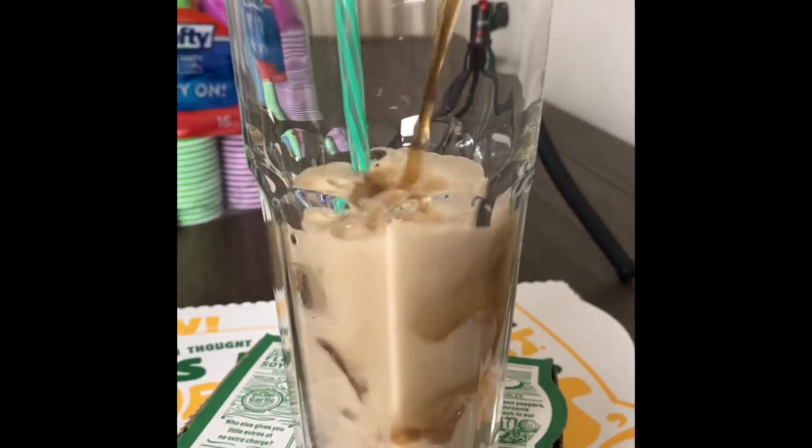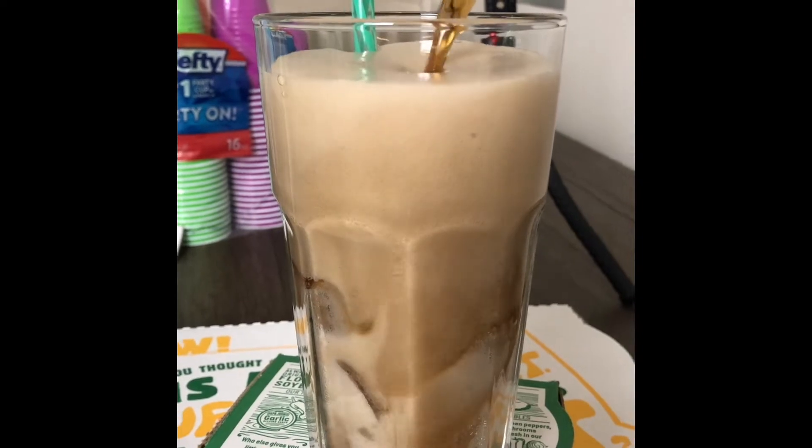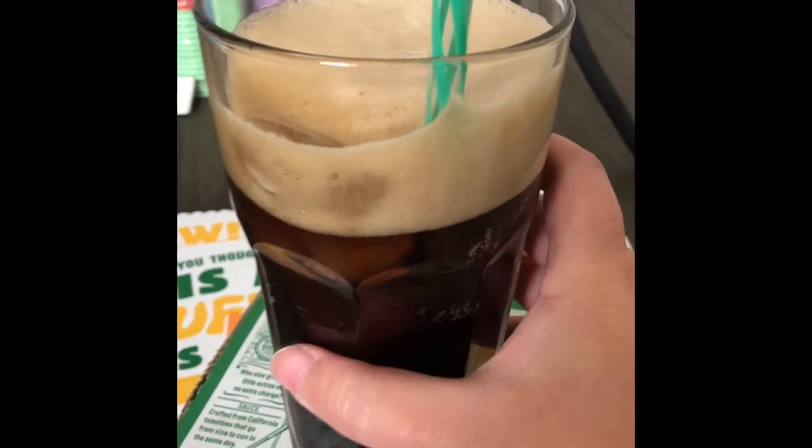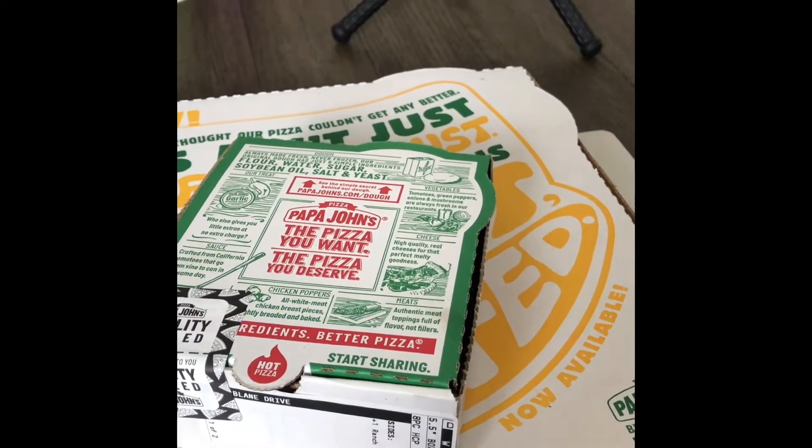I really thought a cold drink would be great with my hot pizza, so I poured a Coke Zero over some crackling ice, gave it a stir, and had a sip. Refreshing! It's my first time trying a cheesy stuffed crust pizza.